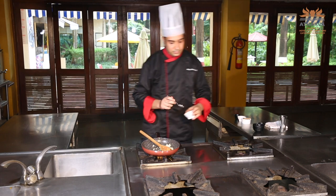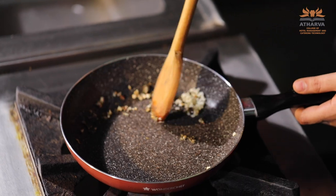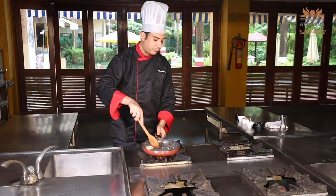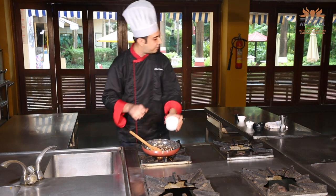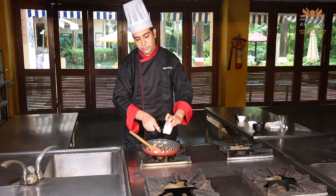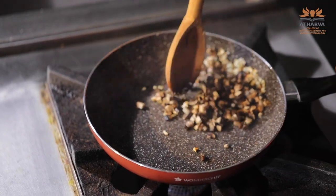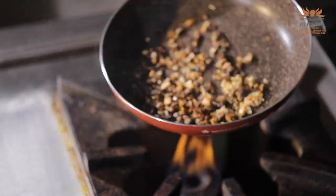Now I will be adding thyme. Always remember thyme should go in oil and it should not go in last because it will not impart flavours. Now we have added our mushrooms. Whenever you sauté mushrooms, your flame should be very high otherwise they will lose out water, and we want our mixture to be really dry.